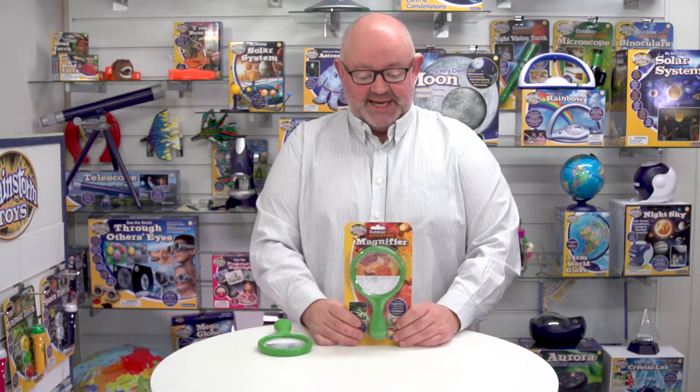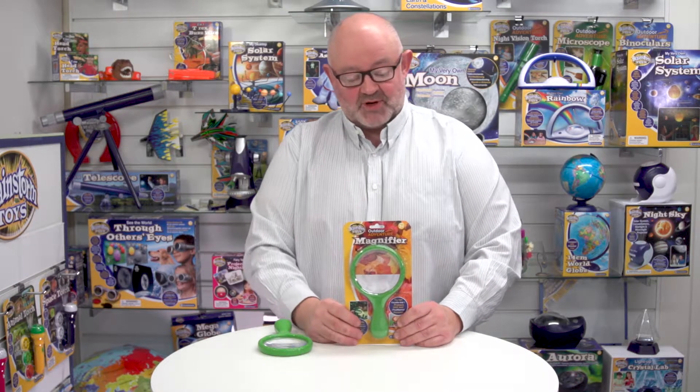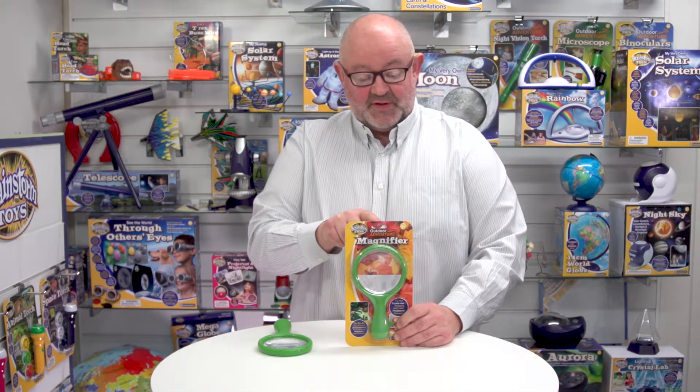You'll notice that on the packaging all the call-outs and all the safety information is in five languages: English, French, German, Italian and Spanish. You'll also see that the product is just laid out on this back of cards so consumers can see exactly what they're going to buy, which is great. And it comes with a Eurohook so it goes on a hanging fixture.